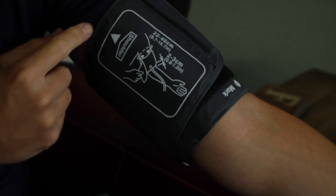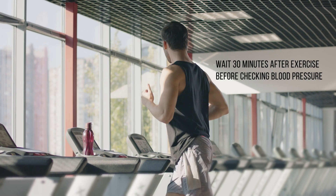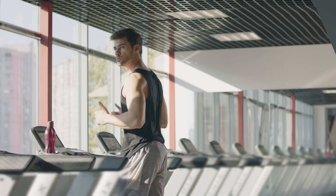It's best to place the cuff directly onto your skin for the most accurate reading, so wear a short sleeve shirt or one that you can roll up without restricting your arm too much. The cuff should be snug around your arm but not too tight. Also remember it's not good to check your blood pressure within 20 to 30 minutes after exercise because it could be elevated.